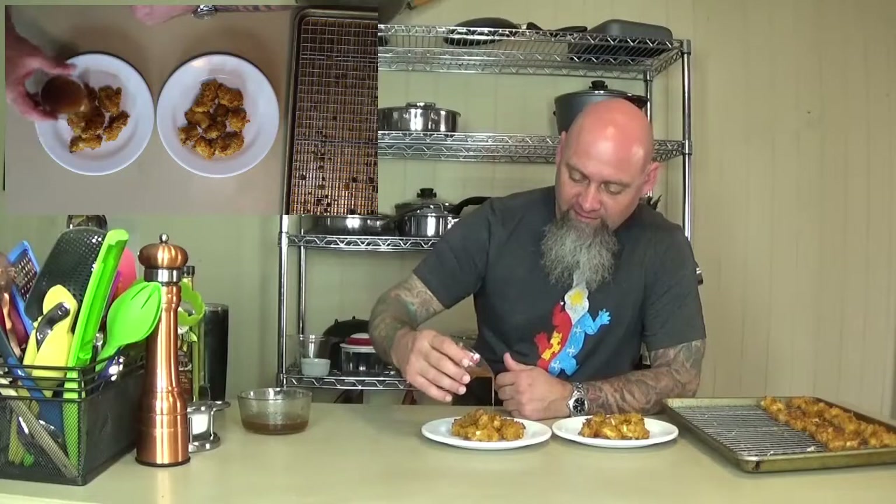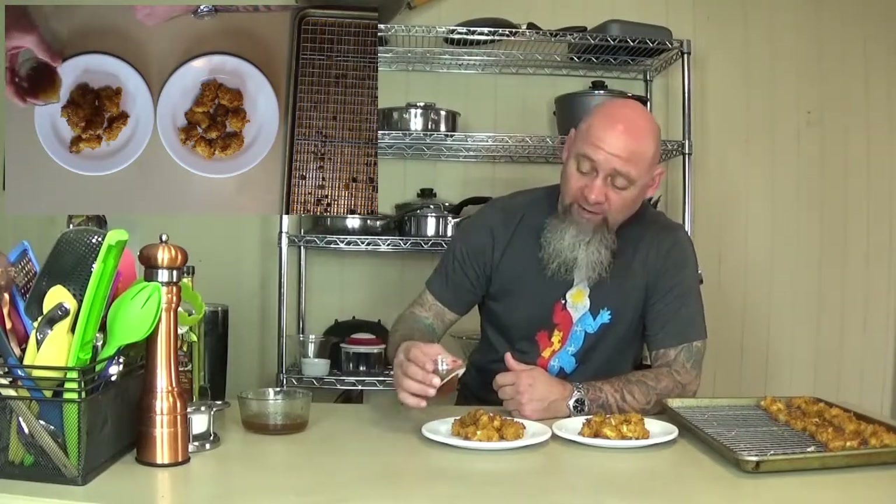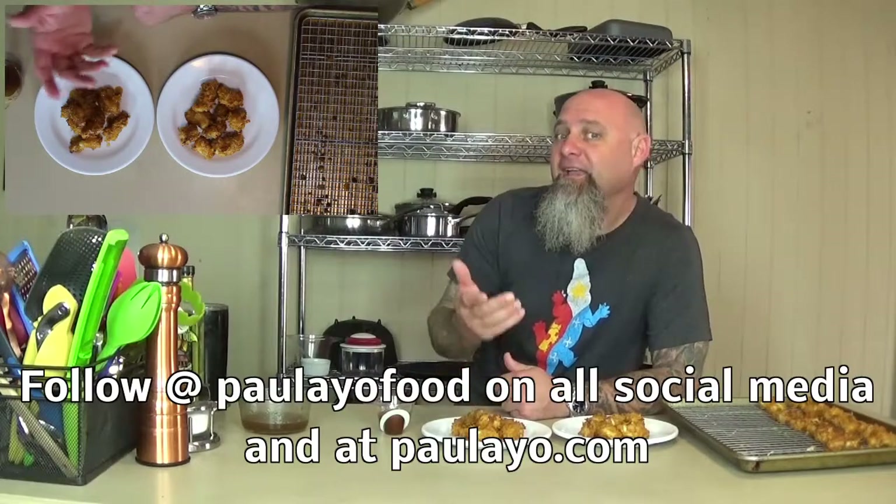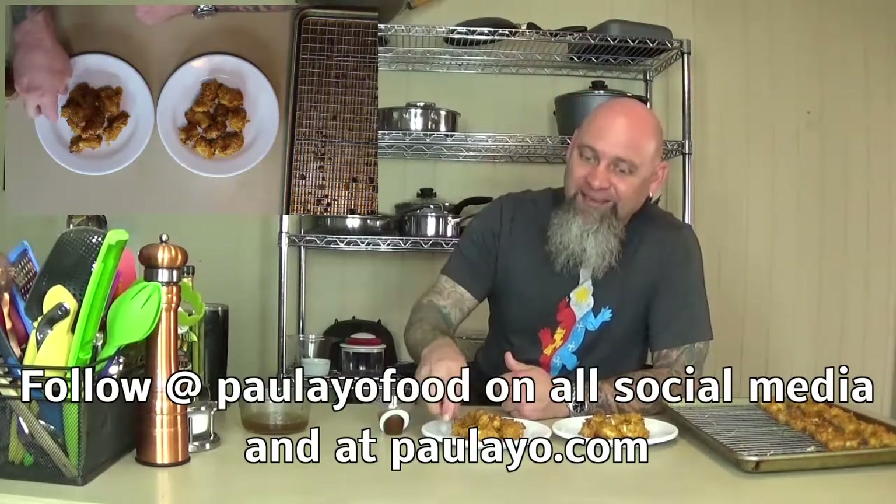There you have it — our craw tater crusted catfish. This is the kids' version and this is my version. We're gonna go ahead and drizzle just a little bit of our sauce on it — you can use it for dipping too. Remember, please subscribe, follow all our social media, and we hope to see you very soon. Thank you so much — I'm gonna eat now!